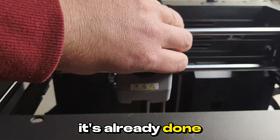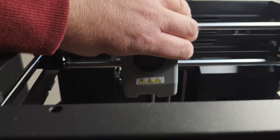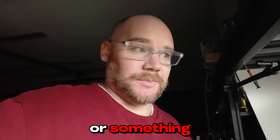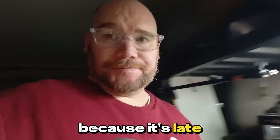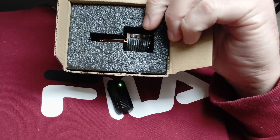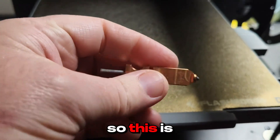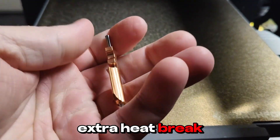It's already done. I think I'm addicted to making videos at like 3am because it's late. So this is a replacement nozzle for the 85x — this is the new one. It's going to have an extra heat break.